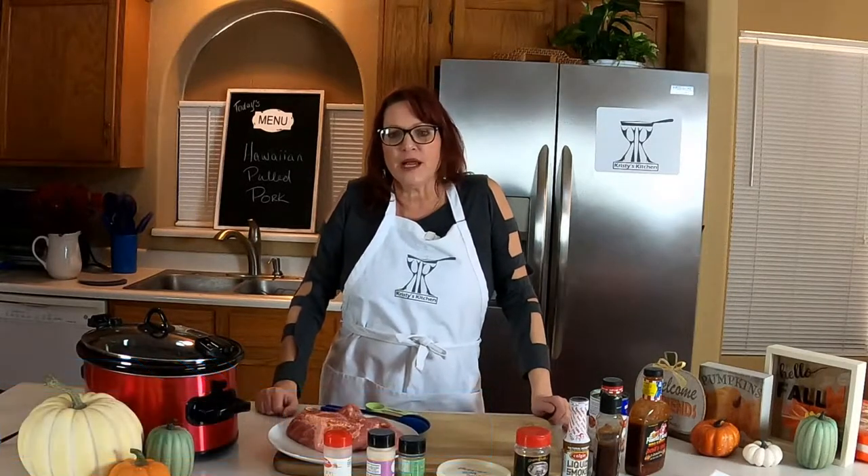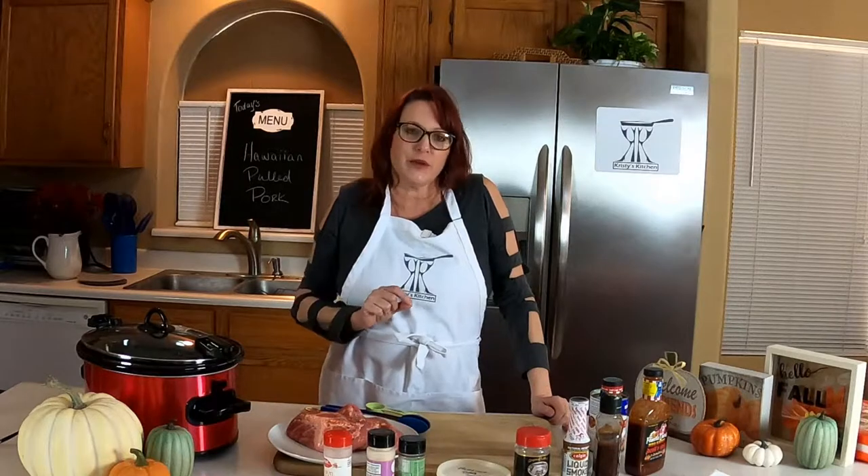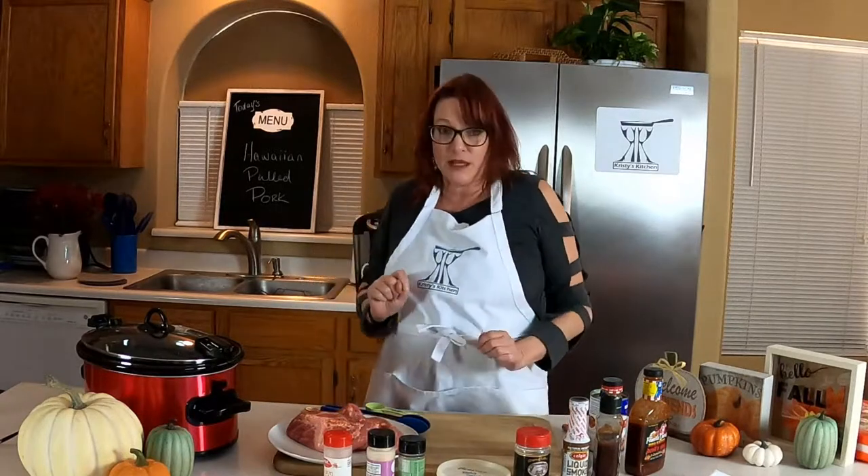Hi, it's Christy. Welcome to Christy's Kitchen. Today we're going to make a Hawaiian pulled pork and then we're going to make little sliders with the Hawaiian rolls. So let's get started.